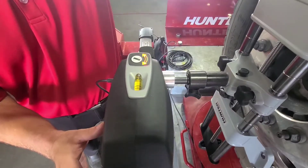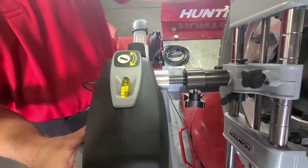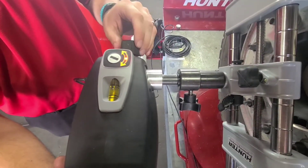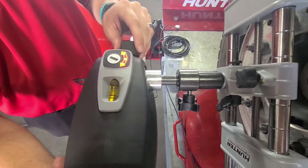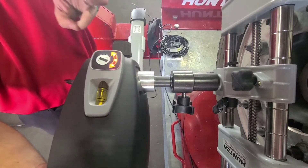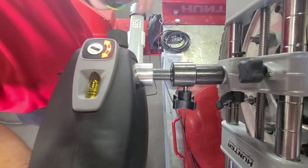Now we're going to go to 240 degrees — an additional 120 from where we started. Lock it and level it. Now we have our three positions: zero, 120, and 240.